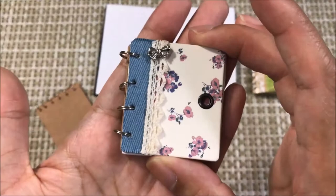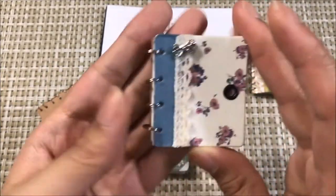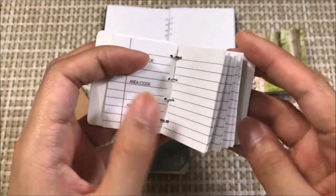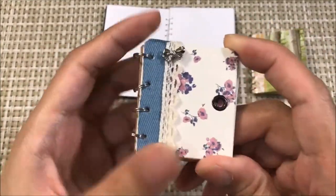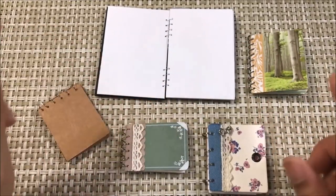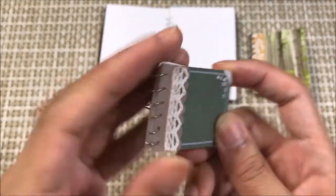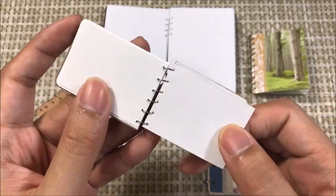You might recognize this notebook I'm holding. This one I featured in a video that I did last year. This one is using these jump rings at the spine, which is holding the front cover and the interior pages and the back cover together. But for this tutorial, we're going to change that up a bit. The other notebooks here on this table are using real metal coils at the spine, which makes it more authentic and genuine to our life-size notebooks.